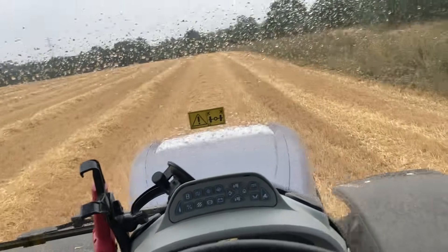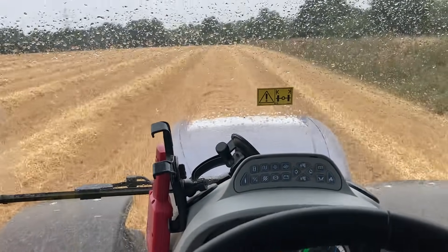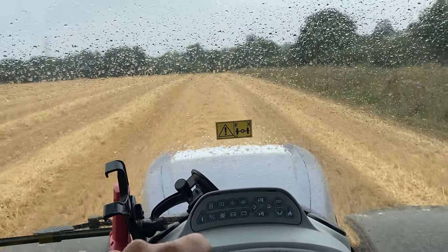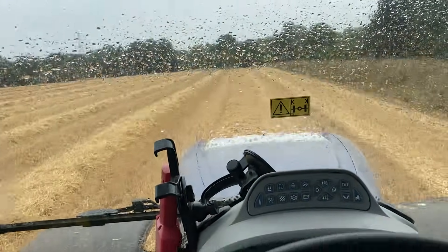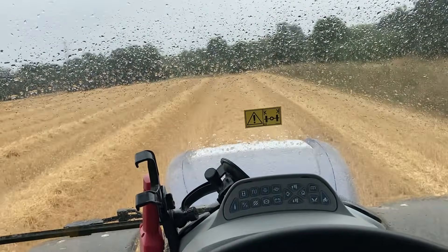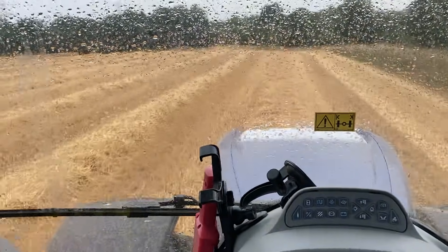It's Monday afternoon, about one o'clock. I've been baling for about just over an hour, an hour and a quarter, and we'll start bailing again. I'll just keep going - it's only spitting at the moment. Looking at what's coming I don't think I'll be able to carry on for much longer, but anyway we'll see what happens.